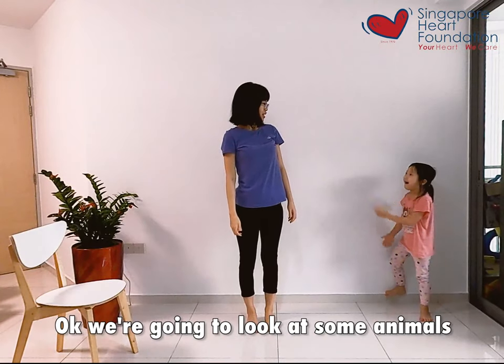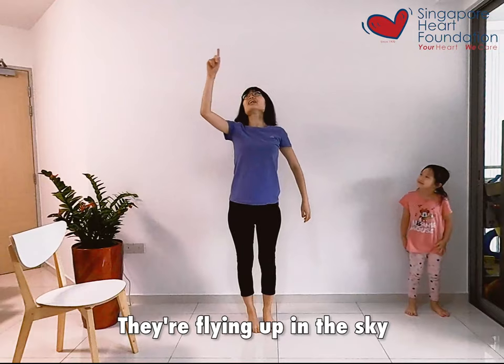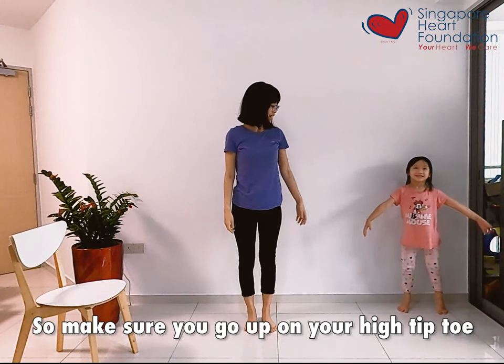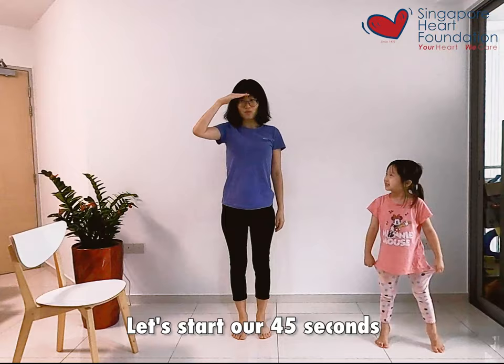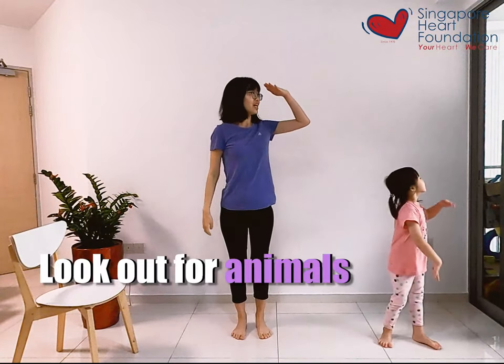Now I see lots of animals. We're going to look at some animals — are you ready? They are flying up in the sky, so make sure you go up on your tiptoes. Come over here and join me. Let's start — five seconds — and go, look up for animals!